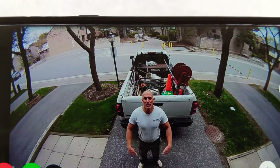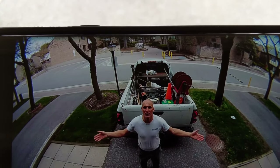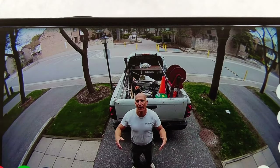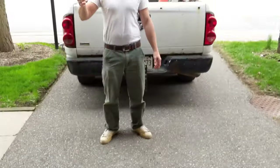The spotlight cam really gives a good wide view of the street, the front of the driveway and the house.